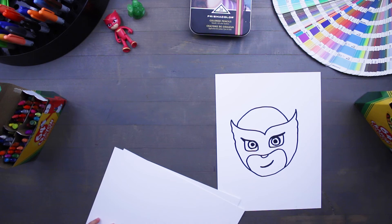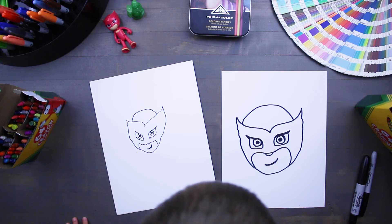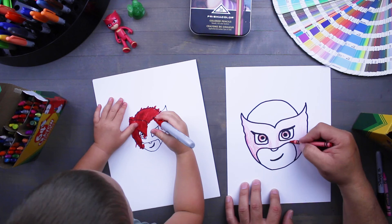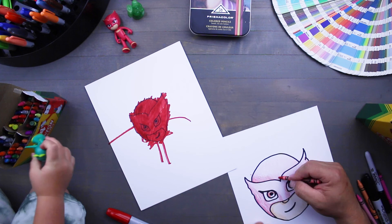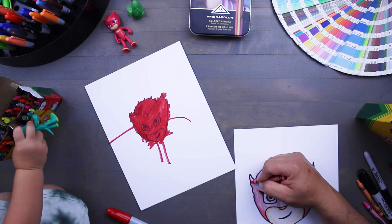Are you ready to color? Put the lid back on your marker and let's color it. We'll be right back. And there you have it, kids!